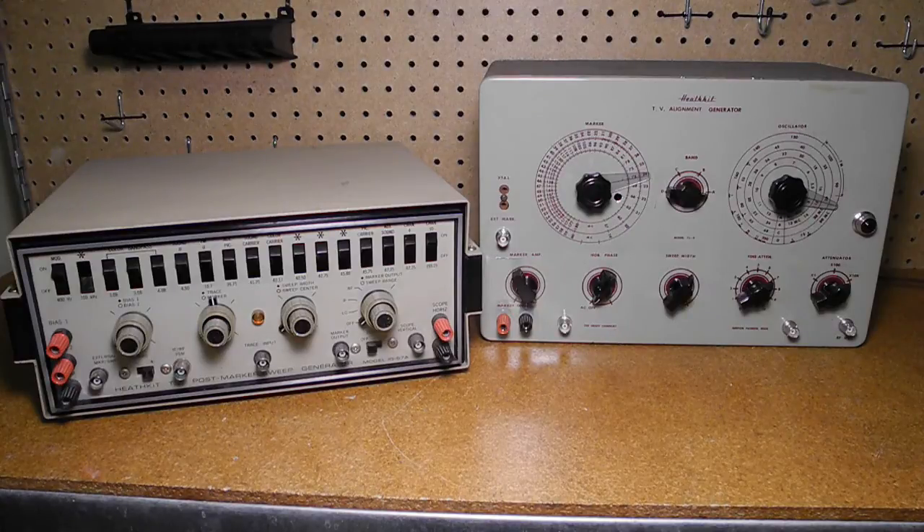By the end of the 1960s, television in North America had evolved to add support for color and expanded from the original VHF channels 2 through 13 to add UHF channels 14 to 83. Television servicing equipment also evolved to support the new television technology. In this video we'll look at the IG57A post marker sweep generator, a unit that was representative of this era.